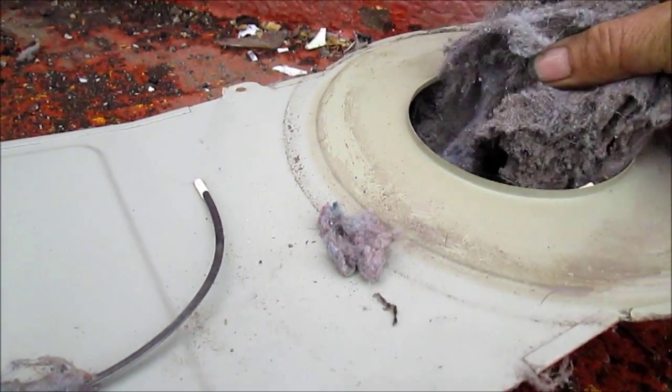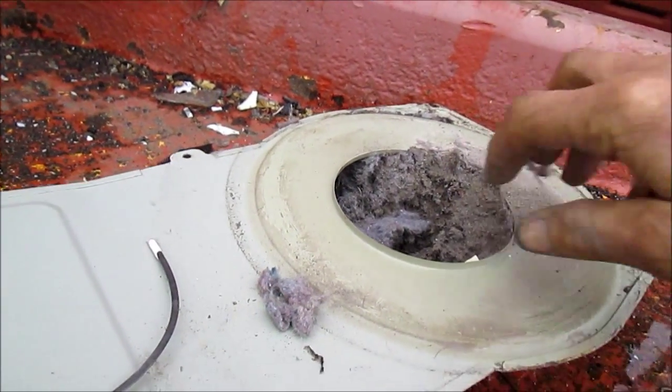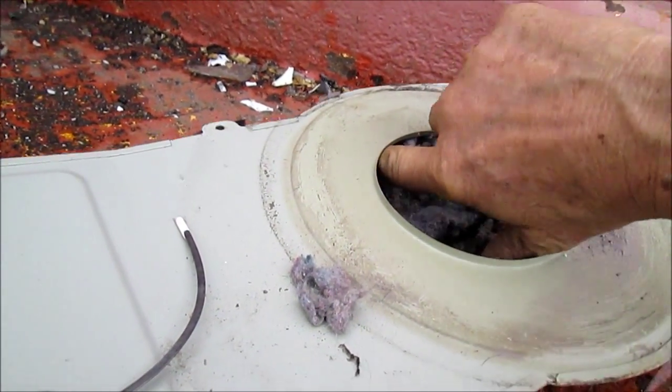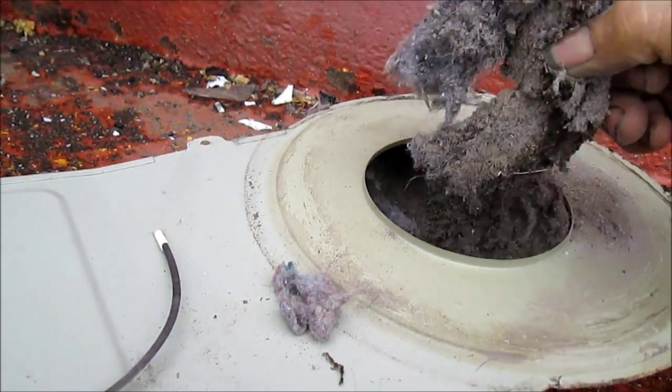It's the same thing with the washer — you could probably hear that same noise if it got stuck in there. And there's a lot of sand in here too — that one's pretty well plugged up.